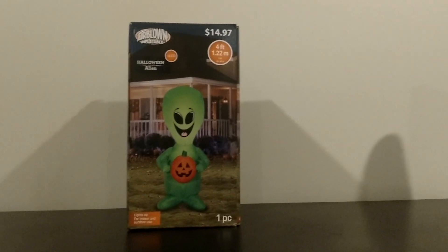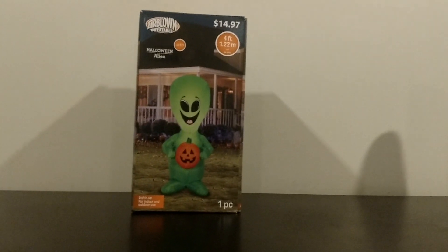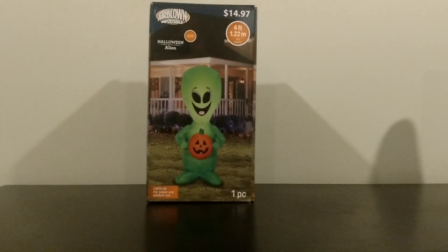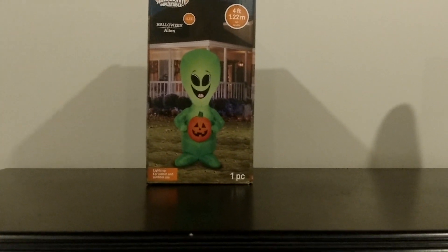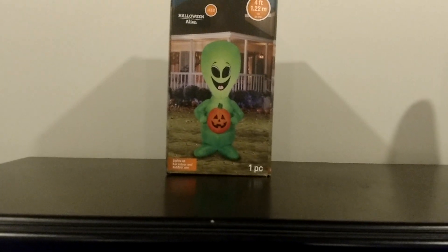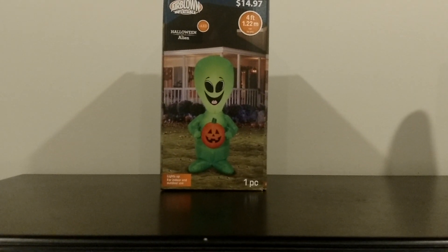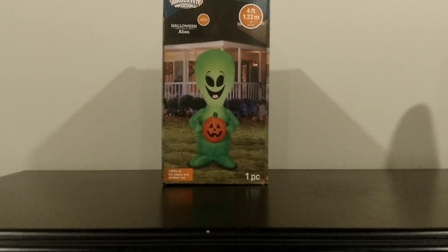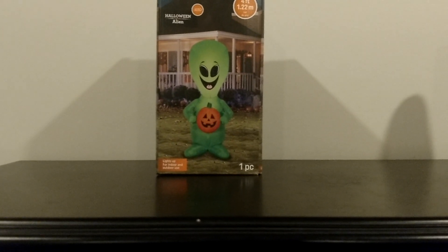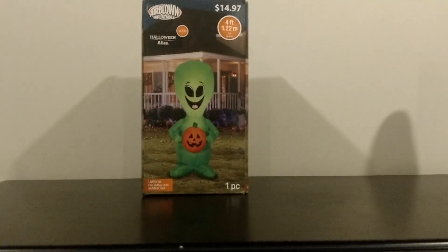I don't like the fact that they had to add a pumpkin to it. I kind of wish it was just the alien by itself, that would have been much cooler. Gemmy always has to slap a pumpkin on something to make sure it looks like Halloween, but not complaining. There was a Christmas alien that was circulating around for a while — not sure where that one was sold, but they used to be all over eBay. Maybe it was a Canadian exclusive, or just some store I don't have around me.